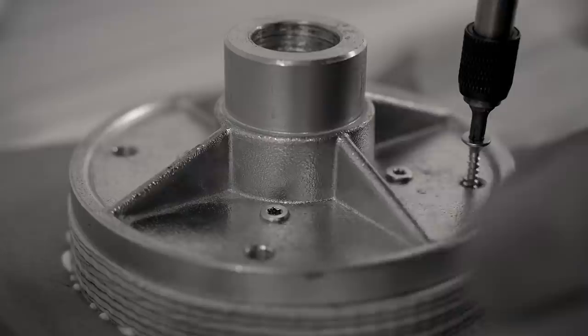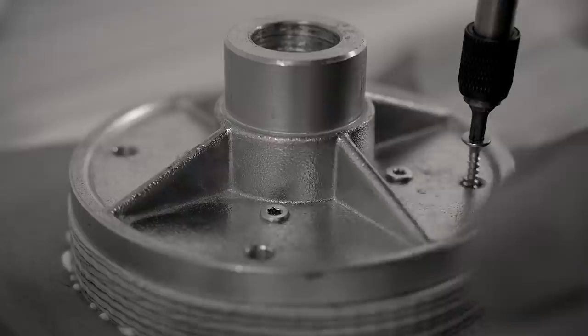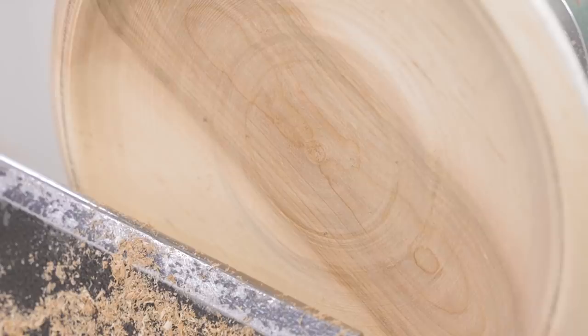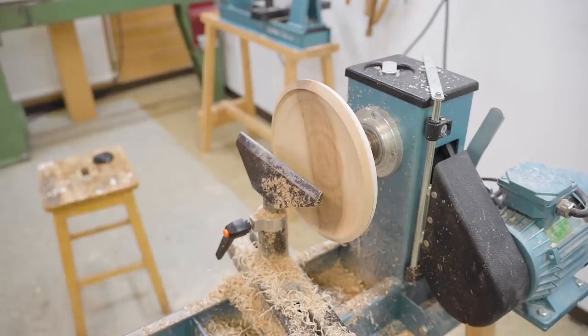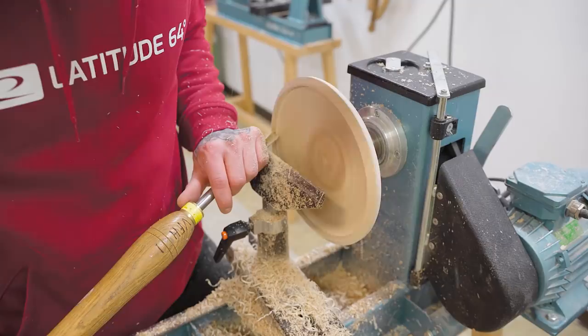And then I heard it — something's wrong. Turns out the screws were too long, so they're sticking into the disc. You can see it here. I needed some air. Andreas gave me a sliver of hope — it can maybe be saved, depending on what the top side looks like.